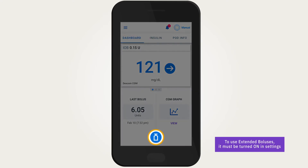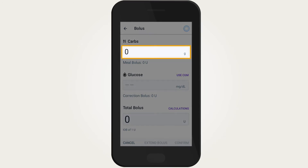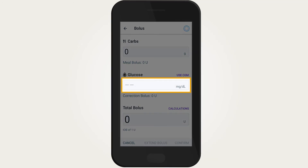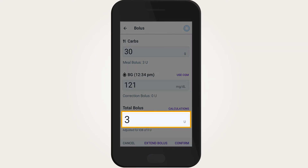To program an extended bolus, tap the Bolus button to use the Smart Bolus Calculator. Enter grams of carbs and glucose and/or CGM value. Confirm your entered values and suggested bolus amount.